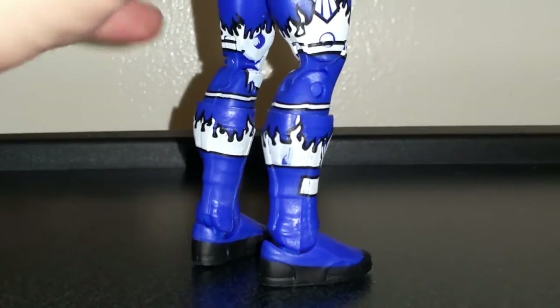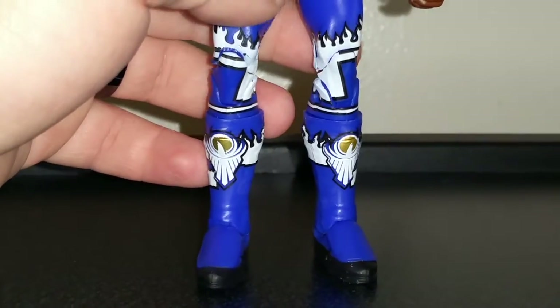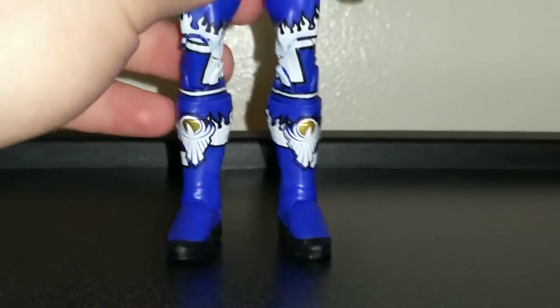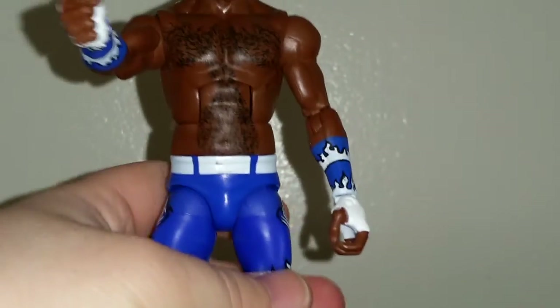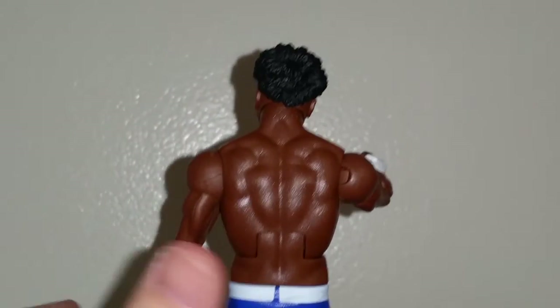The flames going down his thighs and his kick pads. It looks like it got a little messed up right there — you can see the blue. I do like how the kick pads came out though. It would be nice for like an AJ Styles custom, just got to get a different torso and stuff like that — which I don't know how to do. Got the back and the bottom of the boots, which is black. Who can't wait for the AJ Styles figure? Still the new figure. I really can't wait.